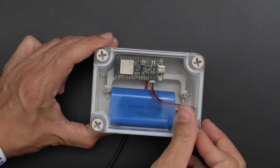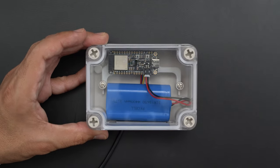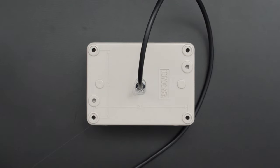This 4400mAh LiPo battery fits nicely in the enclosure and plugs directly into the Feather's battery port. These thumb screws are included with the waterproof case, and the top cover is transparent so you can keep track of everything inside.